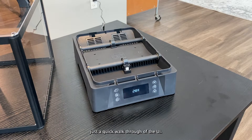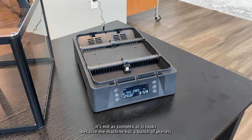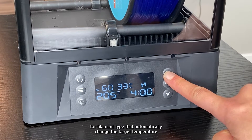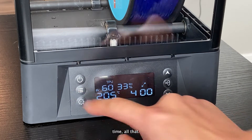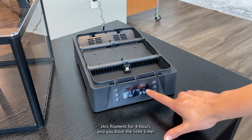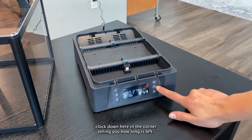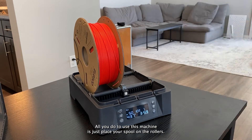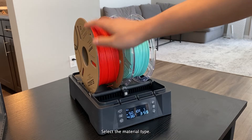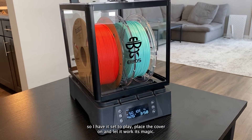Just a quick walkthrough of the UI — this is what it looks like when it's in idle mode, but once it's turned on you'll see all of these settings. It's not as complex as it looks because the machine has a bunch of presets for filament type that automatically change the target temperature and time. As you can see it's on PLA mode right now, set to dry this filament for four hours, and you have a little timer clock in the corner. All you do is place your spool on the rollers, select the material type, place the cover on, and let it work its magic.